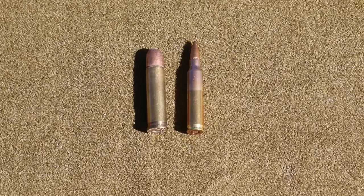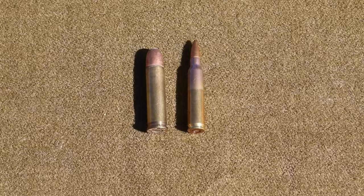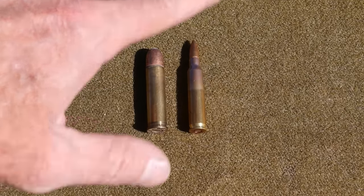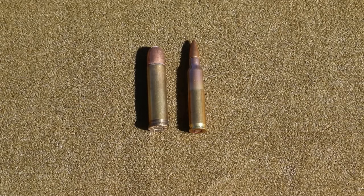The majority of AR platforms historically were chambered in .223 or .556 caliber, and today they're being chambered in many more powerful cartridges. But for our comparison here, we're going to compare this .223 to this .401, and of course the .401 self-loader packs a lot more punch.